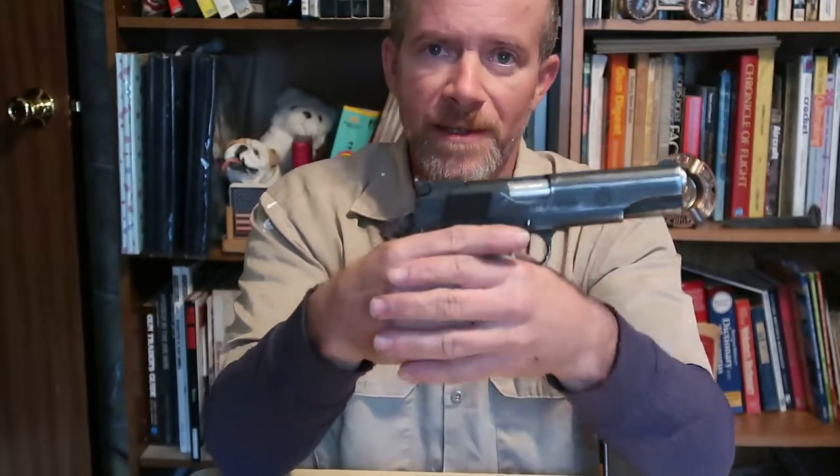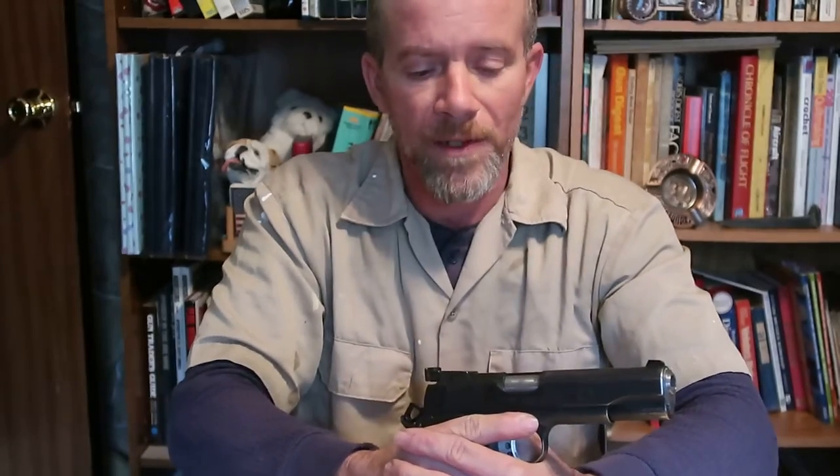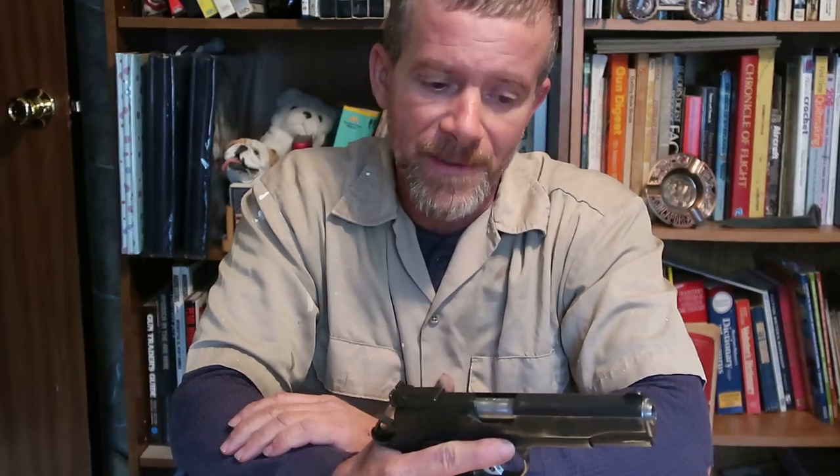When you purchase a handgun, buy sights you can actually see. If your application may require you to shoot in very dim light, night sights are nice, but one of the safety rules is: do not shoot unless you can identify your target and what is behind it. Just because you can see your sights doesn't mean much if you cannot identify your target — how do you know it's not your significant other, your children, your neighbor, someone trying to help, a police officer, or in a military situation, your comrades in arms? So you still need to be able to identify your target.